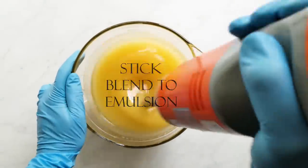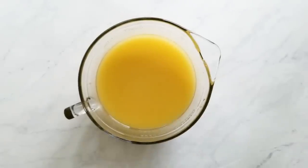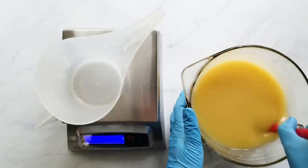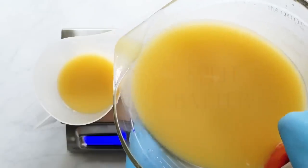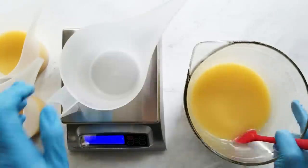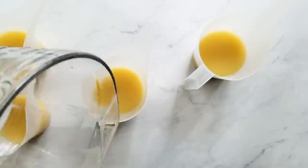Next, just stick blend until an emulsion is reached. An emulsion is when the batter is no longer going to separate — there are no oils floating on top, and if you pull your stick blender out and look at the film of batter on it, it looks like an even film with nothing breaking apart. That's a good time to split your batter. If you wait until your batter has traced before coloring it and adding fragrance, sometimes you won't have enough time to work. Split it at emulsion because you can always speed up by stick blending, but you can't slow it down. Just mix to emulsion, color it, add the fragrance, and then stick blend if needed.